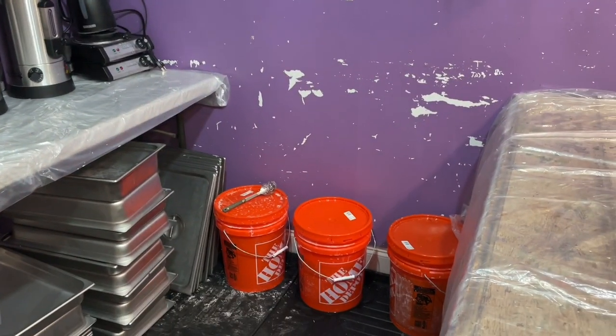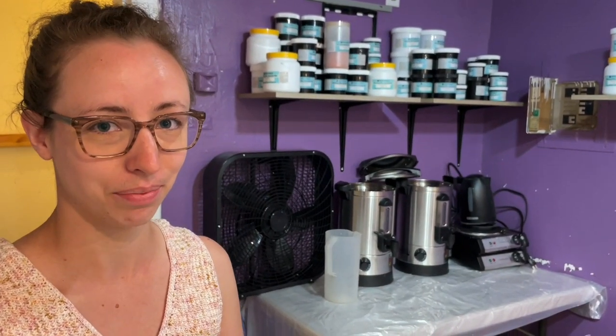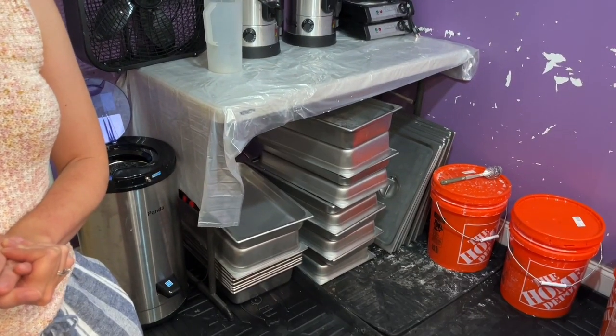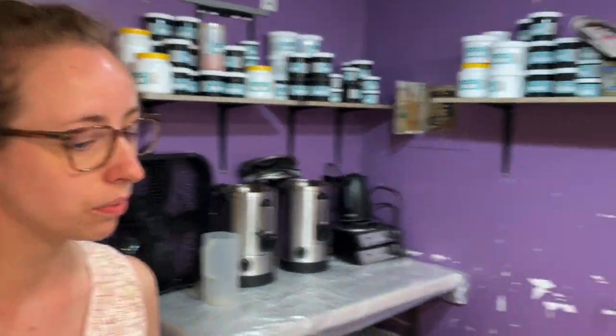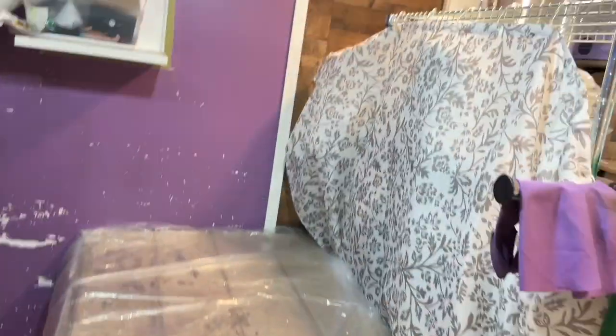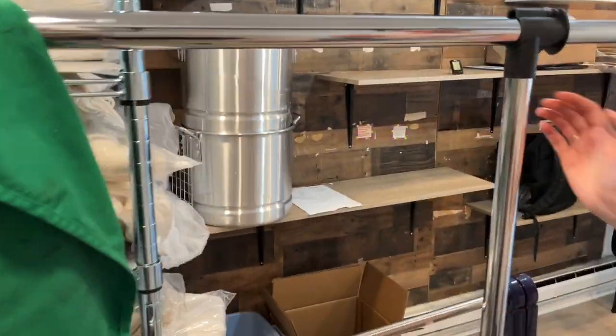So this is back-to-front — it's a little bit not all in order. This is all the yarn as it comes into me.